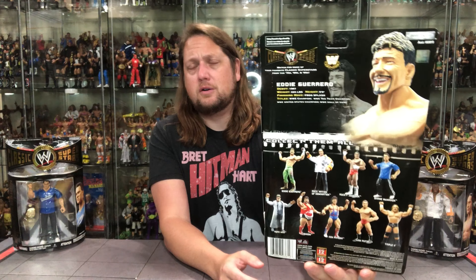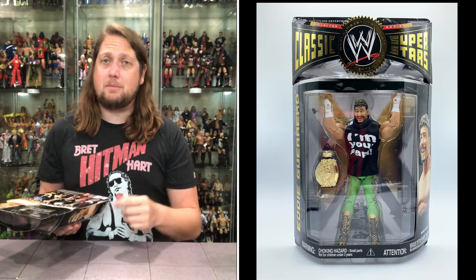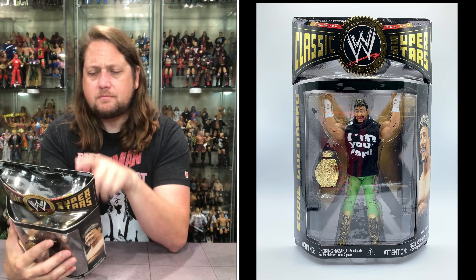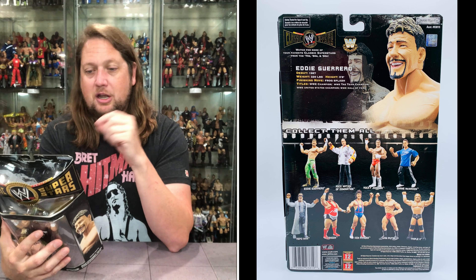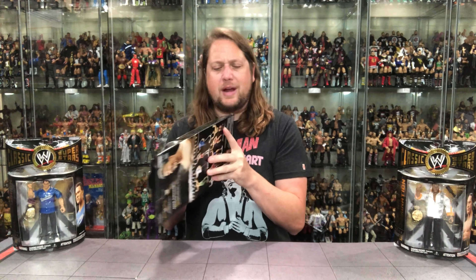On the back of the package, there's Eddie running wild. You get the blurb, the glamour shot, the tail of the tape, the cross-sell, the UPCs, and the warnings. Make sure you subscribe — every single Tuesday a brand new Jax Classic Superstar video. If you're a Patreon member, you can get about four or five months ahead on these videos. The stats read: debut 1987, 220 pounds, 5'8", finishing move the Frog Splash. Titles: WWE Champion, WWE Tag Team Champion, WWE United States Champion, WWE Hall of Fame.